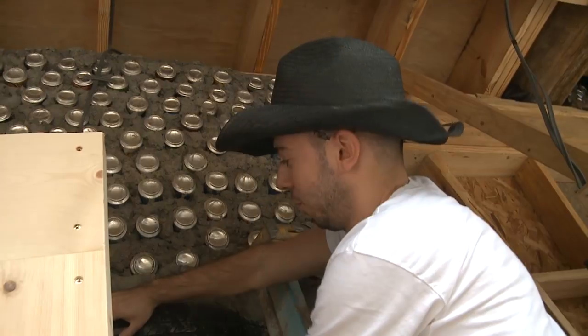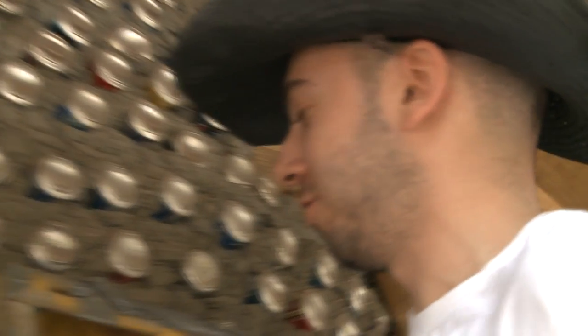What are you up to, Kat? Right now I'm securing the DC electric cable to the tire wall, which is going to be plastered over and run down into the electrical box to get the power.